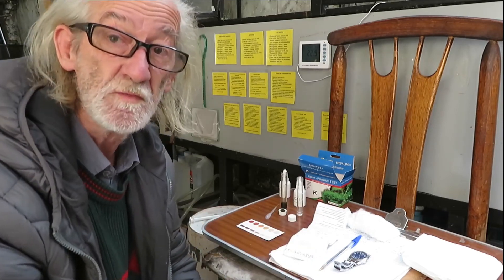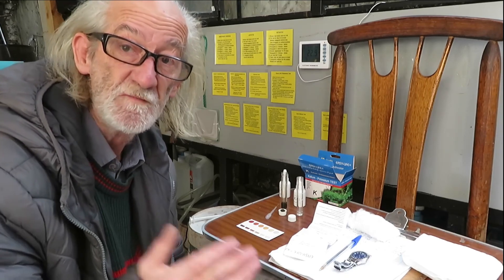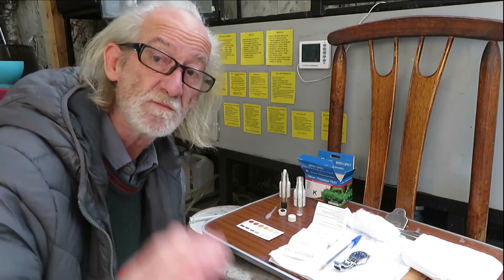That's the potassium test with Easy Life. I hope you liked this video — if you did, please give it a thumbs up, share it, subscribe, and thanks for watching. Bye-bye.